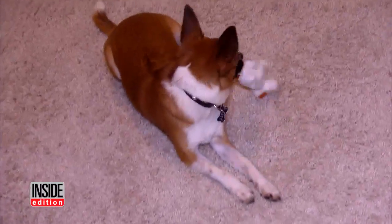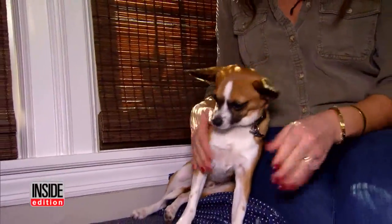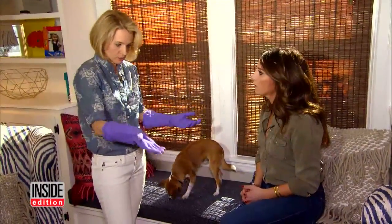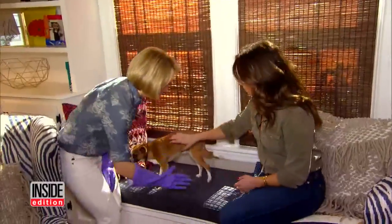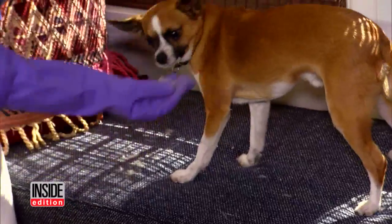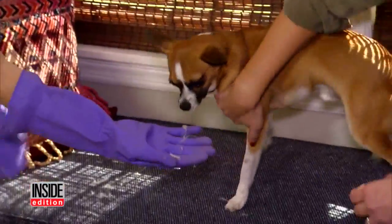Angela's dog Rusty is cute as can be, but he sheds like crazy. So you take your rubber glove dry — not right off doing the dishes — and watch this. Oh my gosh, it comes right off! That is so cool.